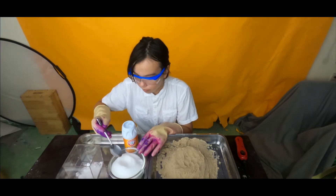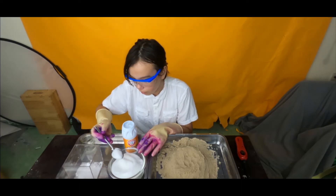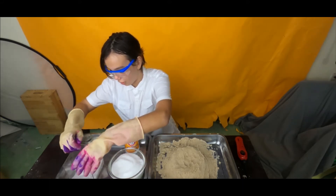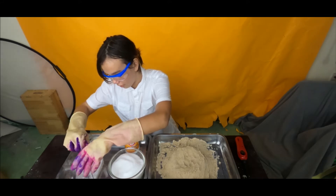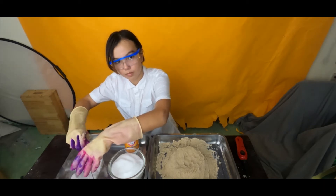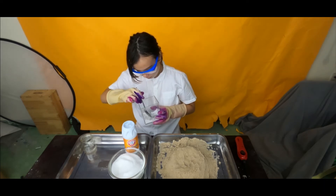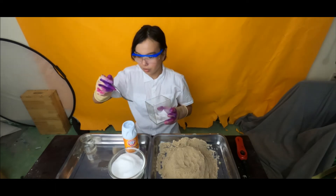One. Two. Four. Now we make sure they're nice and mixed together, and I need to chop up the baking soda. I think I should add one more spoon of baking soda — this looks like a little bit.